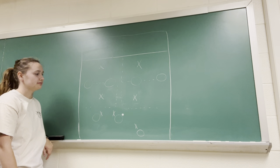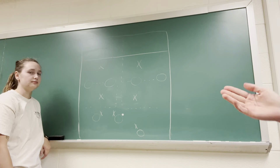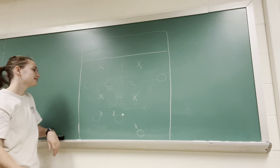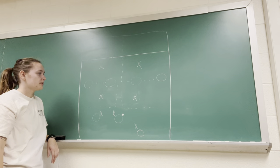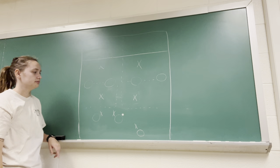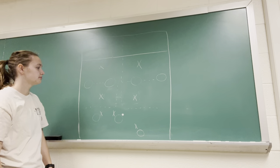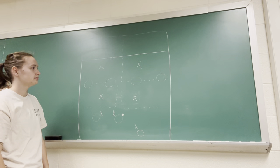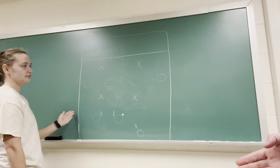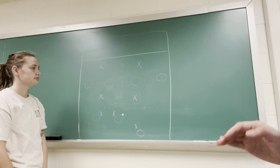In this video we're going to be talking about our bracket defense. As you can see on the trackboard that Katie drew up for us, the offense are the O's — they have the disc in the middle of the field. The defense are the X's, and if you can see the faint boxes, those are the areas that, in this defense, you're going to be guarding rather than a specific person.